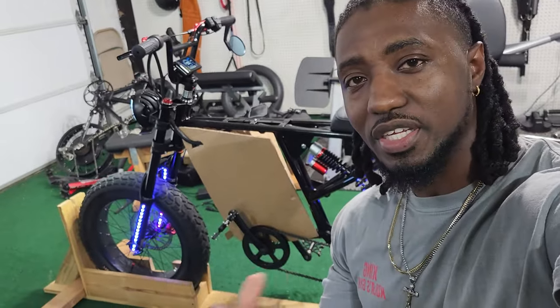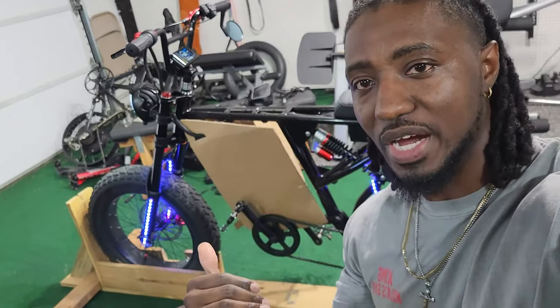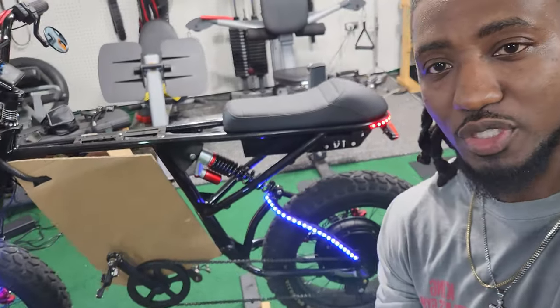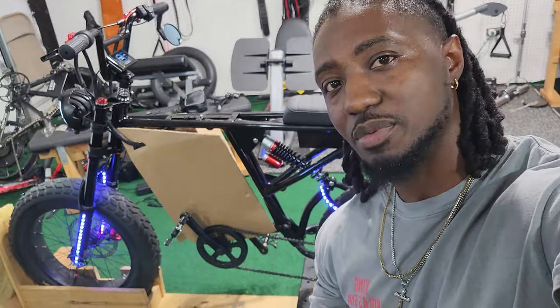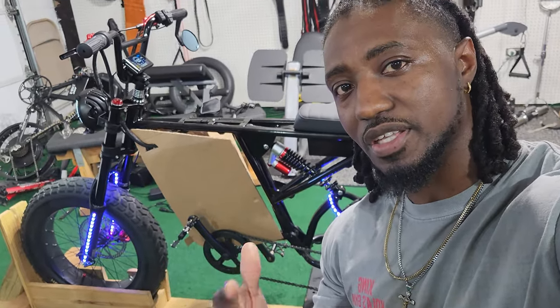That is it for today. Hopefully you guys stick around for the next part so you can see a complete list of all the parts I used for this bike, the finished product, the top speed, and all kinds of stuff I want to do to it. If you're looking to build something like this, definitely subscribe and smash the like button. Stay tuned, guys — thank you.